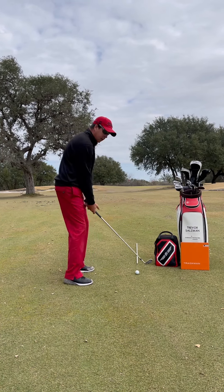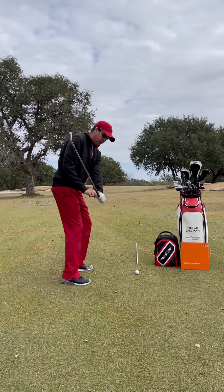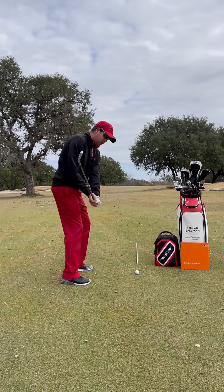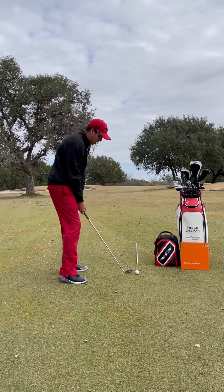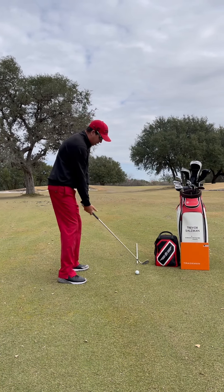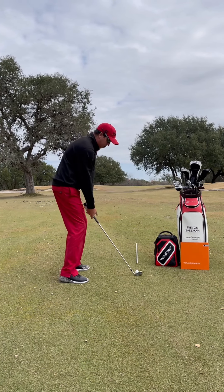So that we can still have the same feel as far as turning through. This is what that would look like — instead of feeling a lot of tilt, I'm going to feel a little bit more extension here in my lead wrist, and then we can just turn through that shot keeping that extension in. We're here, feel it once — there's the extension, my face is good, now I'm going to turn through it.